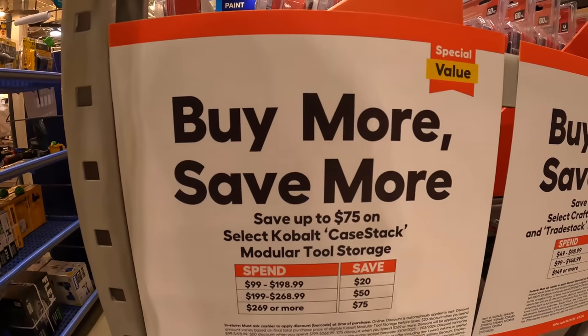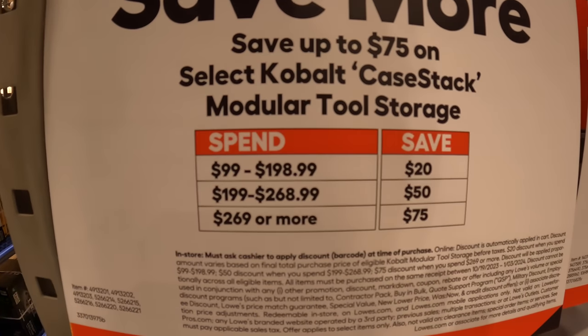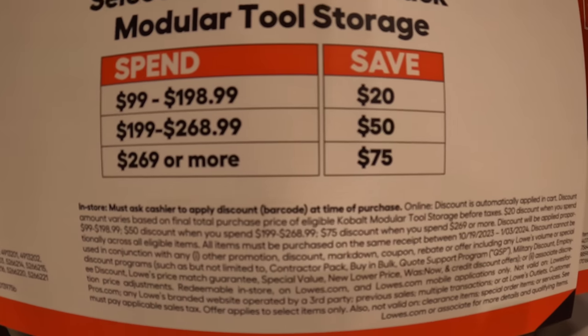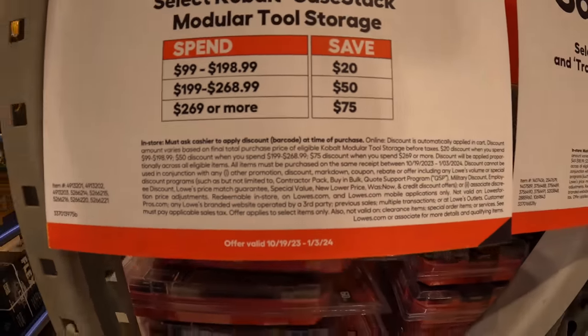They do have the CaseStack for Cobalt with a buy more, save more deal. If you spend $99 to $198, you save $20. $199 to $268, you save $50. And $269 and more, you save $75.